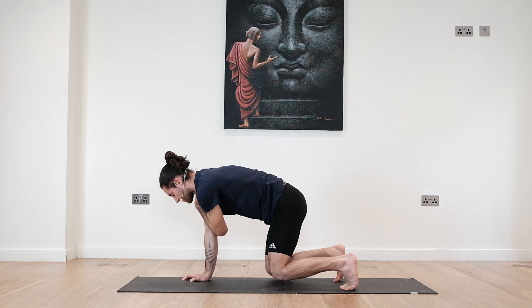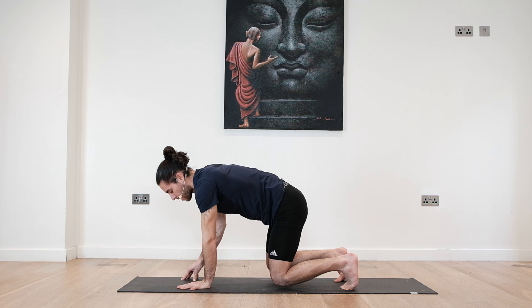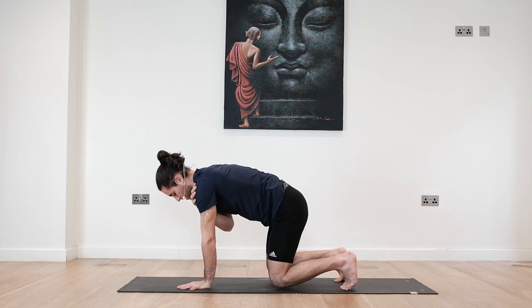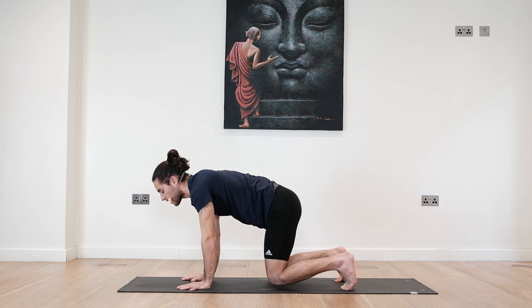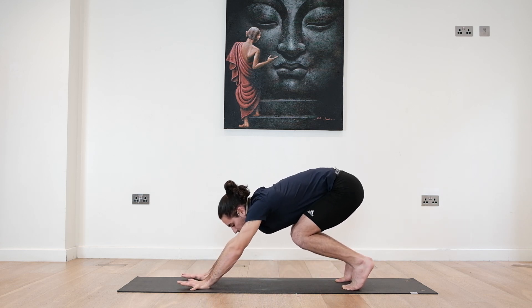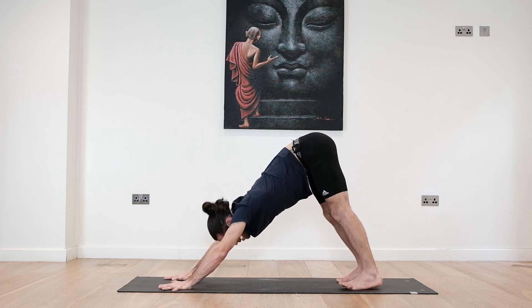Slow and long breaths, activate the core, tucking the tailbone. Left hand comes down, we switch very slowly. Maintain the knees almost touching the floor, keep integrity throughout the whole body. Both hands down, deep inhale, exhale, send the hips back, lift the hips, coming to your downward facing dog. Start bringing the heels up and down, release some tension on the back of the legs and relax your neck.